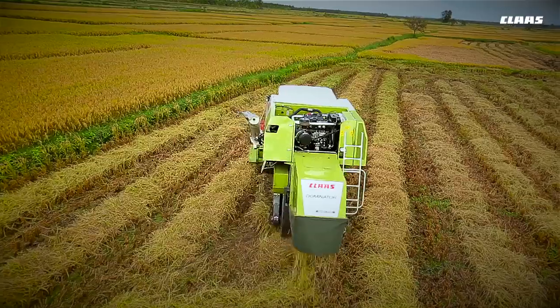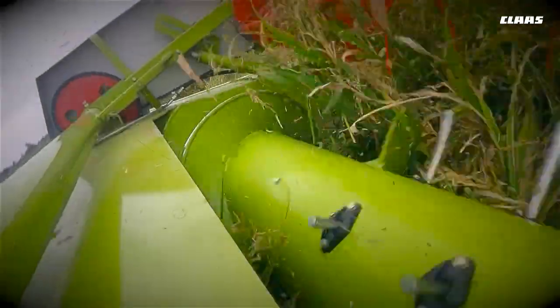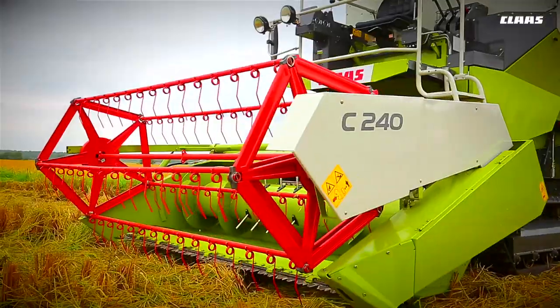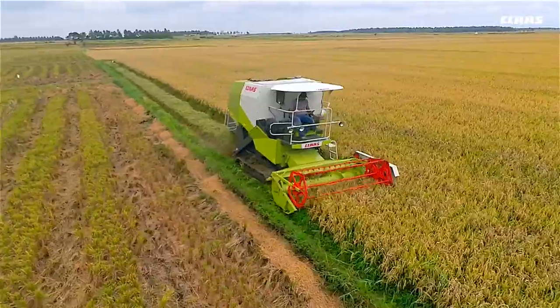Performance, power, reliability, efficiency — the CLAAS Dominator 40, threshing in perfect harmony.